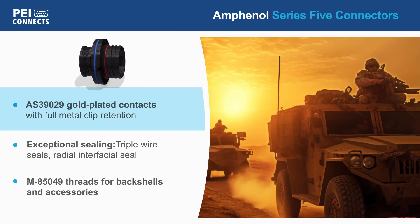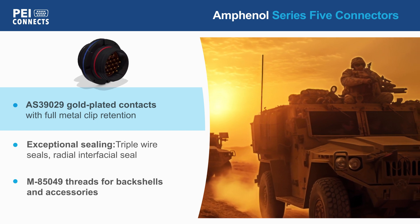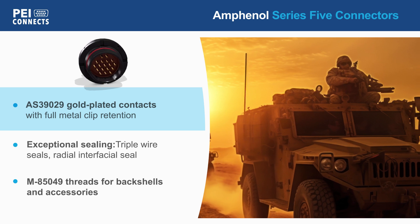Amphenol Series 5 connectors feature AS39029 qualified gold-plated contacts with full metal clip contact retention and a scoop-proof design.